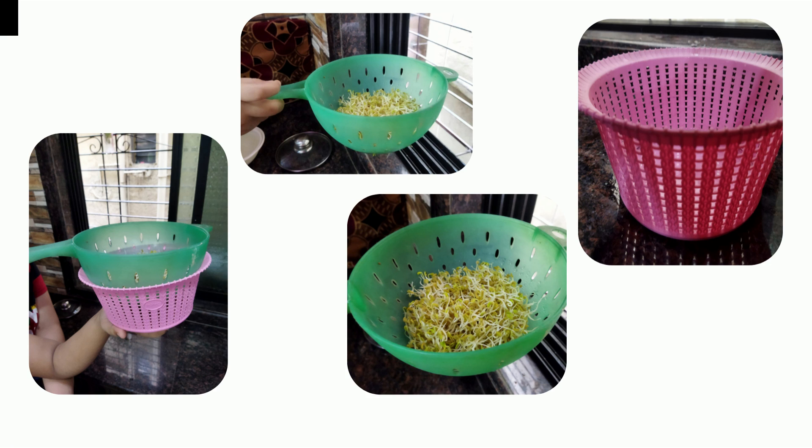First, you need to soak two spoons of fenugreek for 12 hours. Take a plastic container and make holes in it, or take a big plastic or metal strainer. Spread the seeds into the container that has holes.